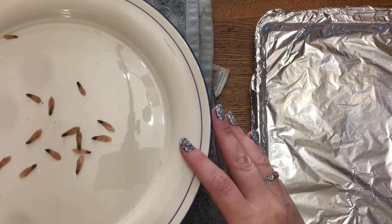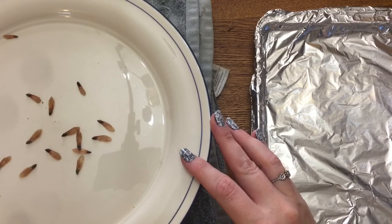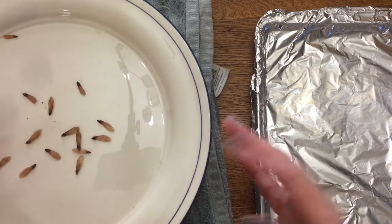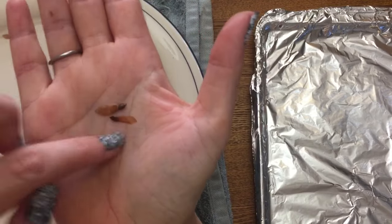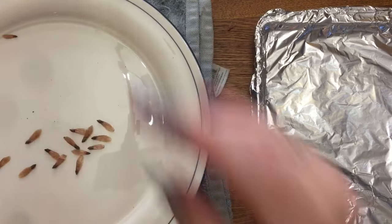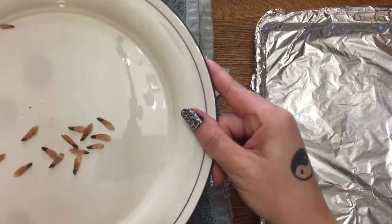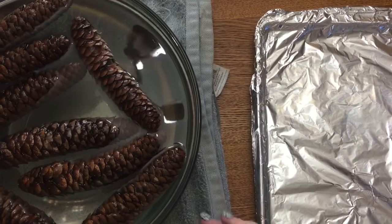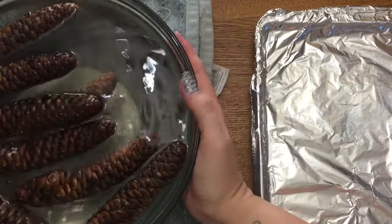My pinecones have been soaking for about half an hour. Like I said earlier, pinecones close up to protect the seeds when the environment is not optimal, and when the weather is dry they open up to release the seeds so the wind can blow them around. See — these little propellers here are the seeds that fall out of pinecones. Now I'm going to take my plate off. You can see the pinecones that have been soaking have pretty much closed up completely.